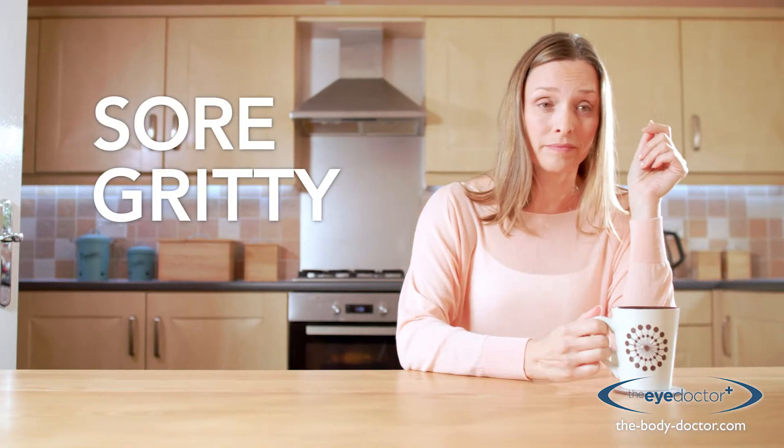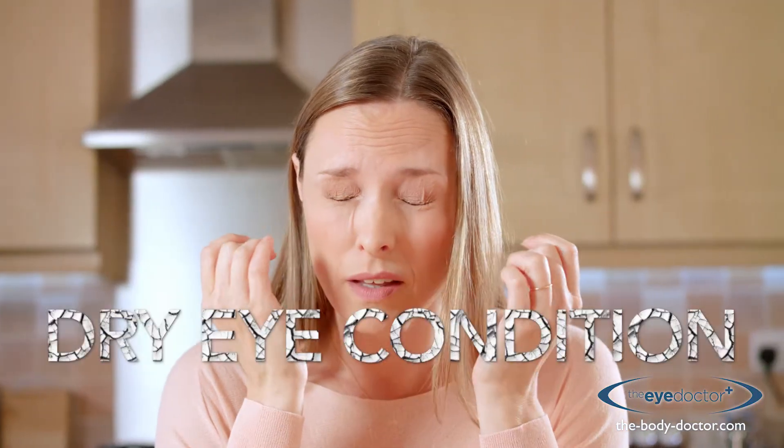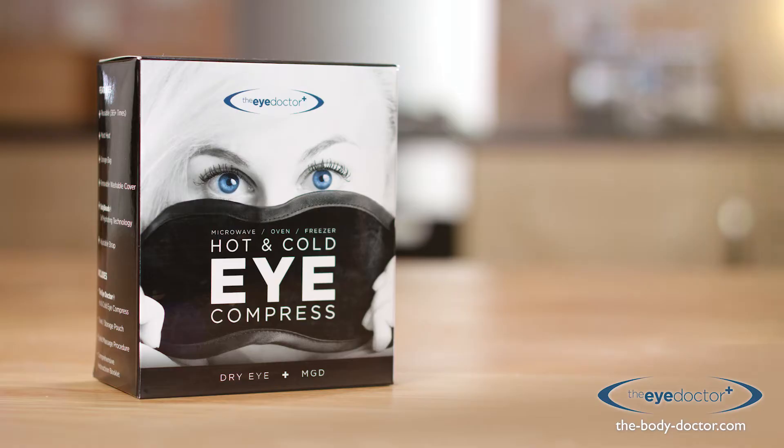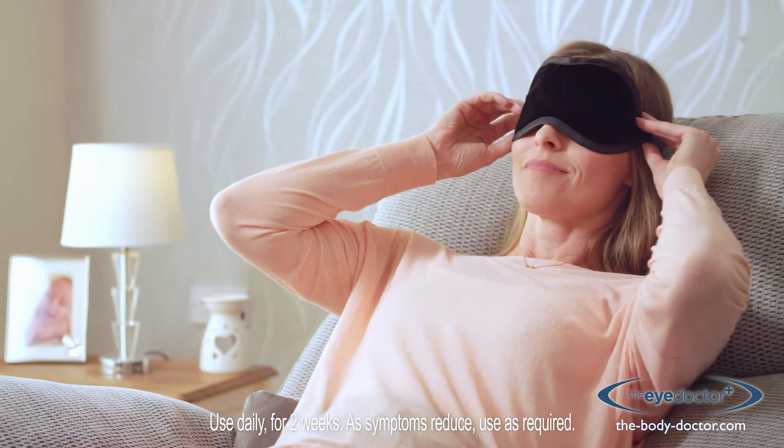If your eyes are sore, gritty, dry, or they water excessively, then you may be suffering from a dry eye condition. The Eye Doctor is a reusable hot compress, clinically proven to treat a range of dry eye conditions.